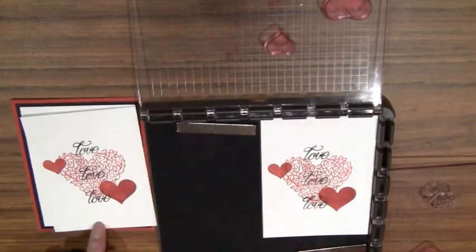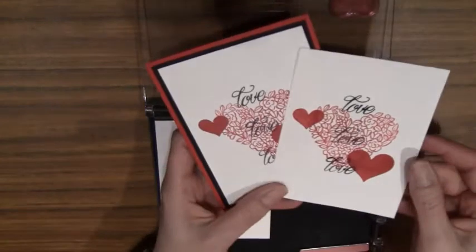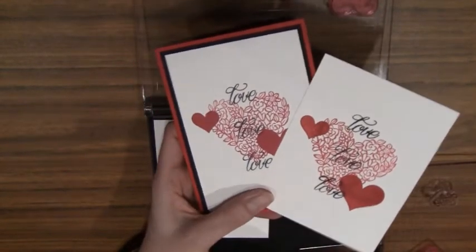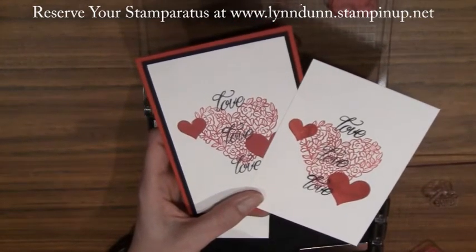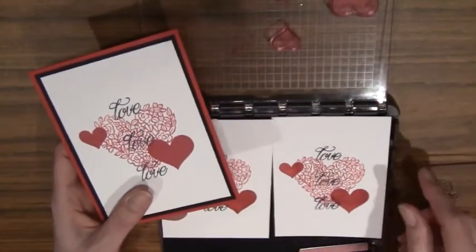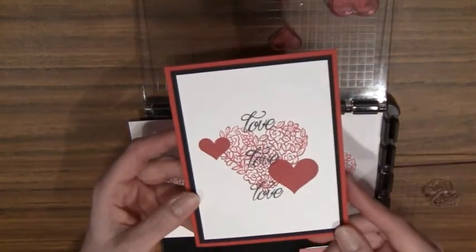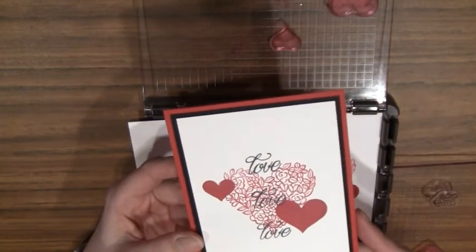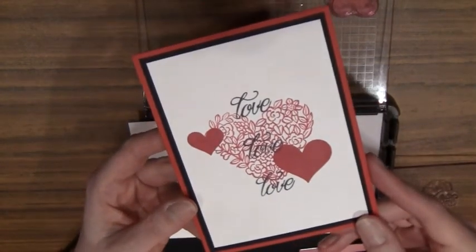Now look how easy it was to create two cards — and I could keep going. The Stamparatus is available for a reservation, like I mentioned at the beginning, from now until December 30th. I highly recommend this stamping tool based on what you've seen today. I just got it and I'm sure there's a ton of things I can do with it that I haven't even explored yet, but just being able to stamp things in the same position and create identical cards is super fun. I hope you have an opportunity to go out and reserve one for yourself — otherwise it will be available in the new catalog starting next year in June. I hope you enjoyed this tutorial, and thanks so much for joining me today.